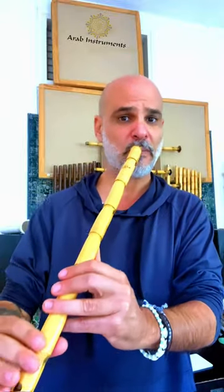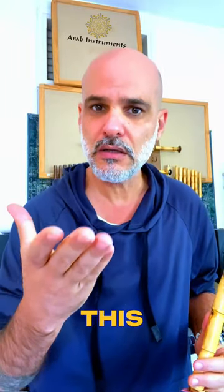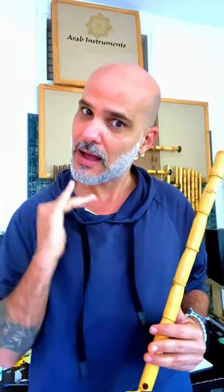All right, so instead of you go — and then this dynamic bell — and then vibrato. All right, so straight, no.